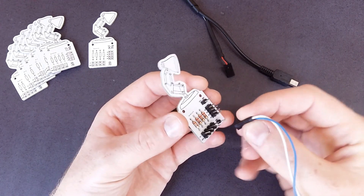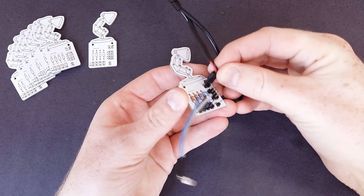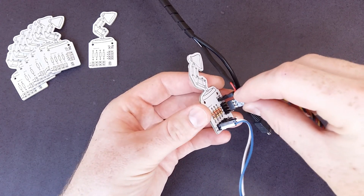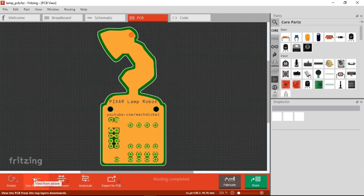I made this cute PCB to facilitate the connections of LEDs, external power supply, and servo motors. The PCB shape was made with Inkscape and the schematic with Fritzing.